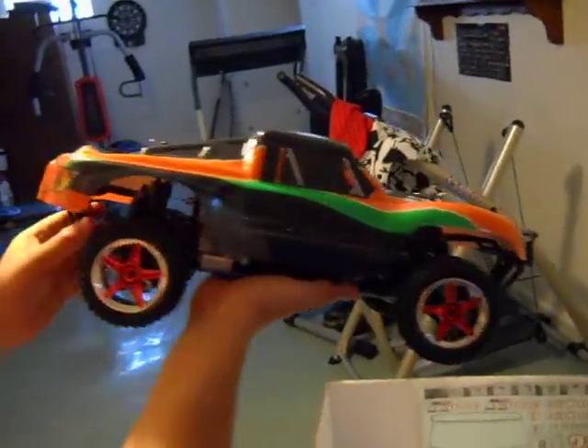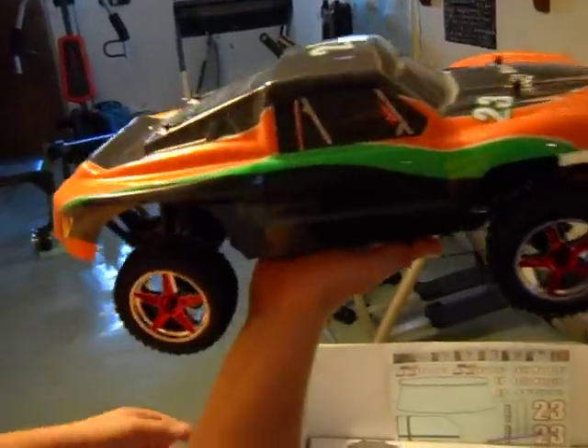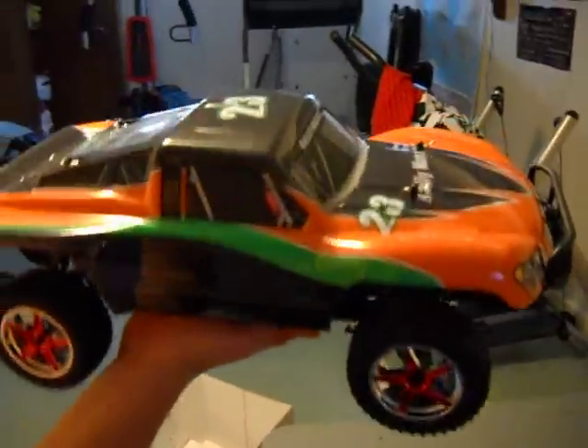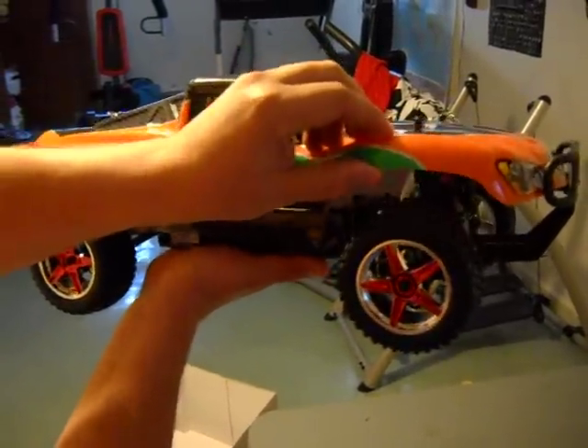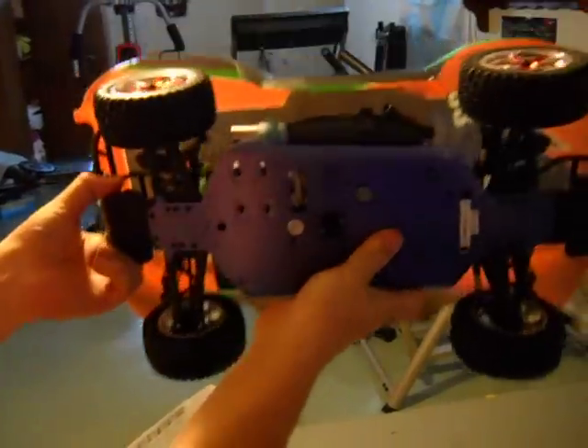Let's take out the truck itself. It seems fairly light, probably about 7 pounds — not too heavy for one of these. I know 1/8th scale buggies run around 8 pounds, so this might even be lighter than 7. The body itself feels relatively substantial, not very thin like some manufacturers make.